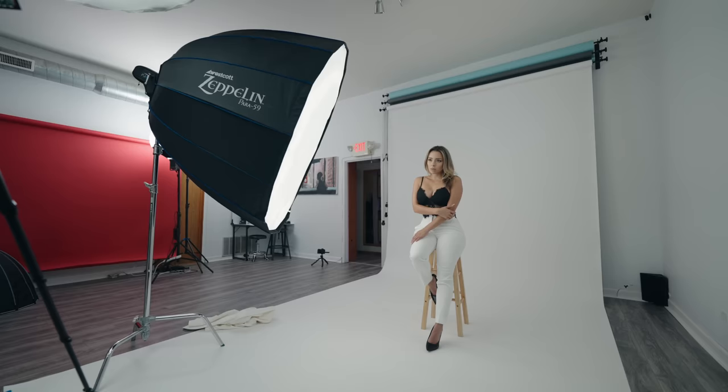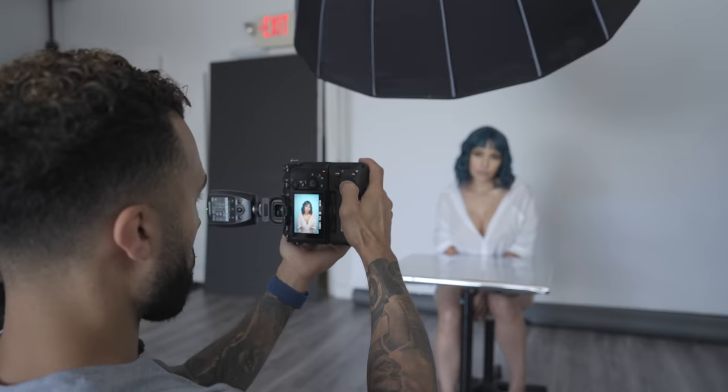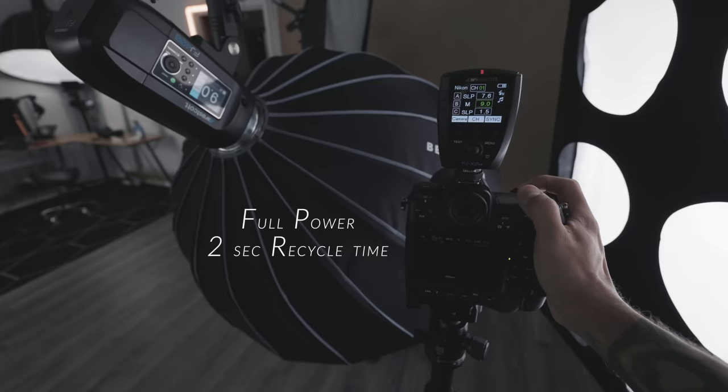Another thing I like are the recycle times. If you're shooting at very high power, you're not waiting 5 or 10 seconds for the thing to recharge like a speedlight would. You're going to be working really fast regardless of what power you use. One thing that drew me to these lights was the interface and the color LED screen. I like that the power is measured in numbers, and that it's a color LED panel — not all strobes have that.